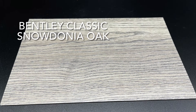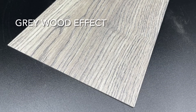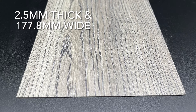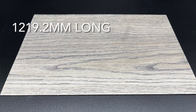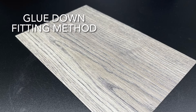Here we have our Bentley Classic Snowdonia Oak Flooring. It is a grey wood effect. It's 2.5mm thick and 177.8mm wide, it's 1,219.2mm long, and it has a glue down fitting method.